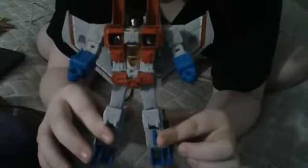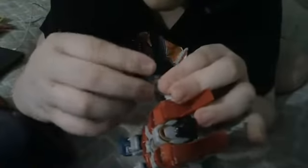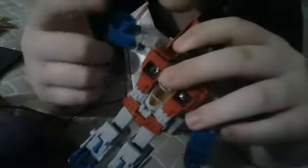The best thing about these reviews is the transformation. First, what you want to do is you want to take the hands, flip it up like that, and you want to get this gray piece in the little thing and flip it down like that. Put the gray piece in here, flip the hand up, then you flip this down. Do the same for the other hand. And you flip your hands down like that — it should look like this.